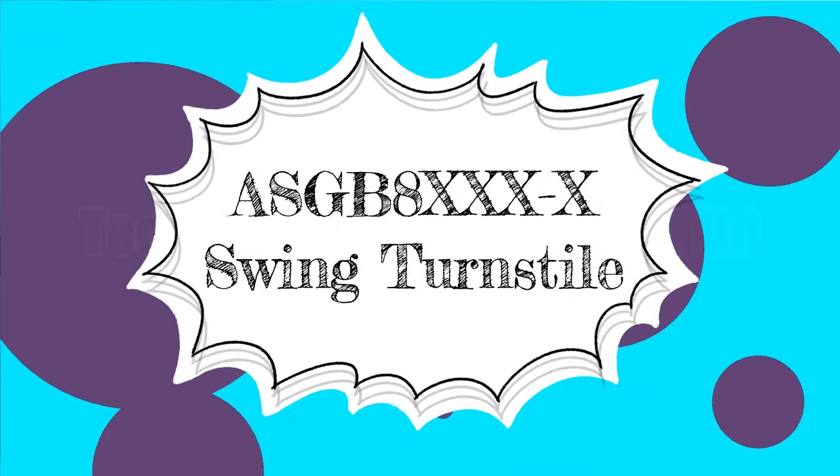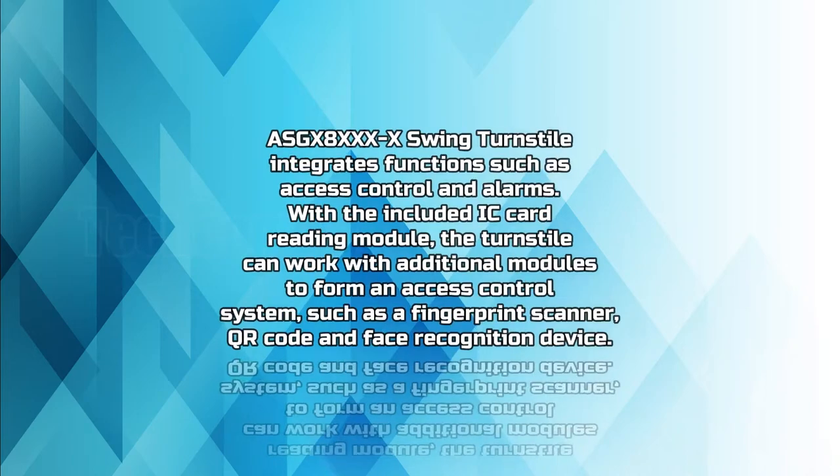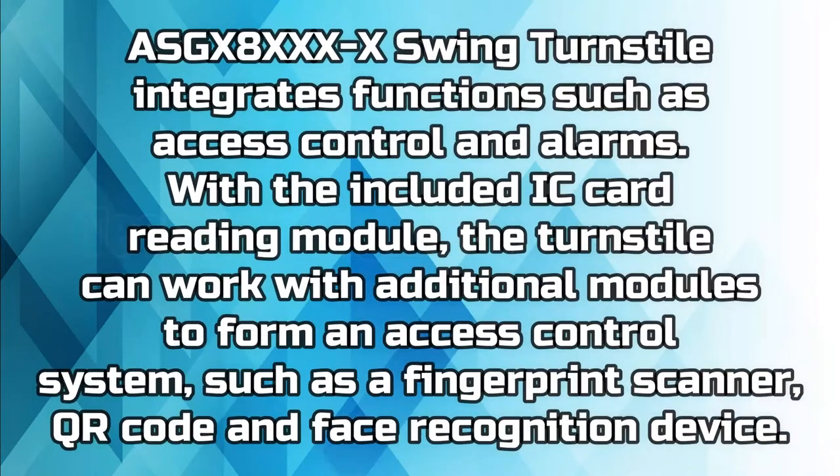ASGX 8XXX Swing TurnStyle integrates functions such as access control and alarms. With the included IC card reading module, the turnstile can work with additional modules to form an access control system, such as a fingerprint scanner, QR code, and face recognition device.